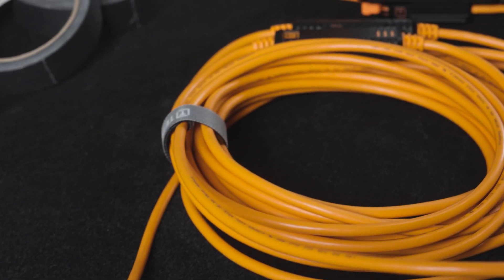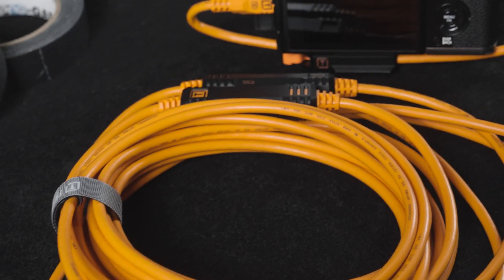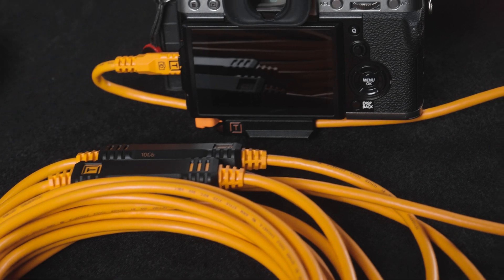The Optima 10G line was developed for photographers and digitechs that need the most reliable, fast transfer on set. There's no room for downtime, and we've designed this cable from the ground up to provide the best experience for photographers.